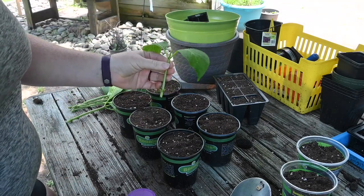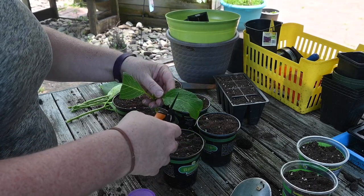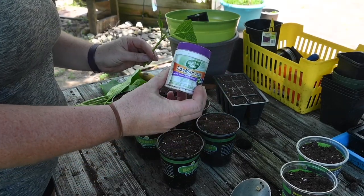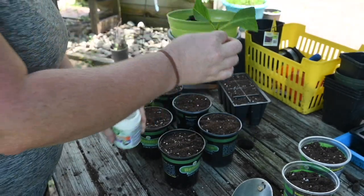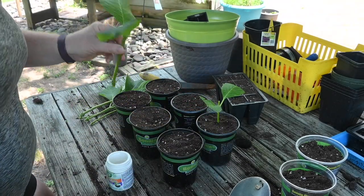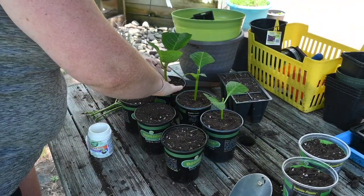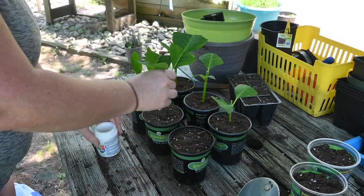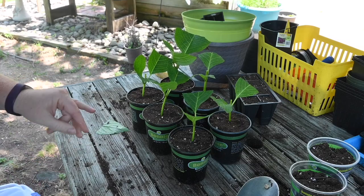Here are our cuttings from the front yard, and we did leave two leaves on these. I am going to trim them a little bit more — these leaves are going to act like satellites and collect all the sunshine for the plant. Now I'm going to get out my root hormone, dip the bottom of the cutting in the root hormone, make sure it gets nice and covered, and then push it down into the soil and pack it in just a little bit. Then move on to the next one. They are all in their cups — I'm going to go get some water and water them in.